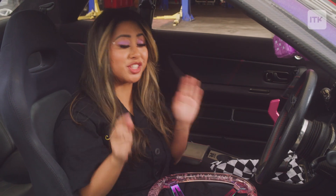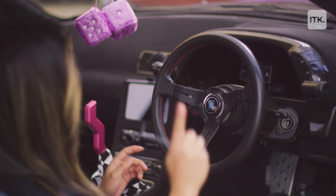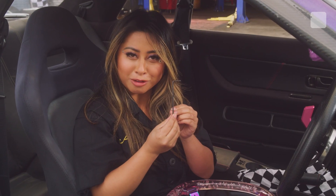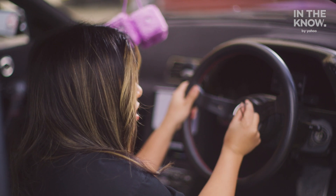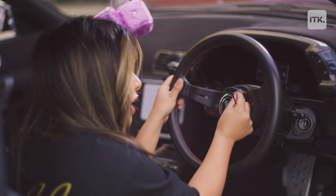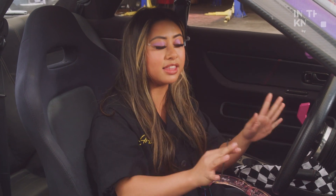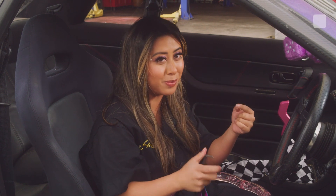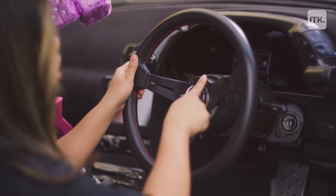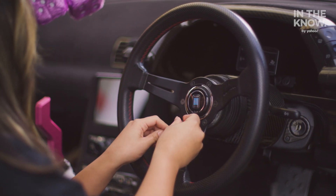Now that we're in the car, to start this whole process you basically for this car specifically only need one tool, and that is this little thing right here. It's called an allen wrench. It has little indents in it for these little tiny indents right here, which are technically the screws. Remember, whenever we touch anything in our cars, we put it in a place where we're not going to lose it. For this one there are six screws, so we've got to take all six of those off.